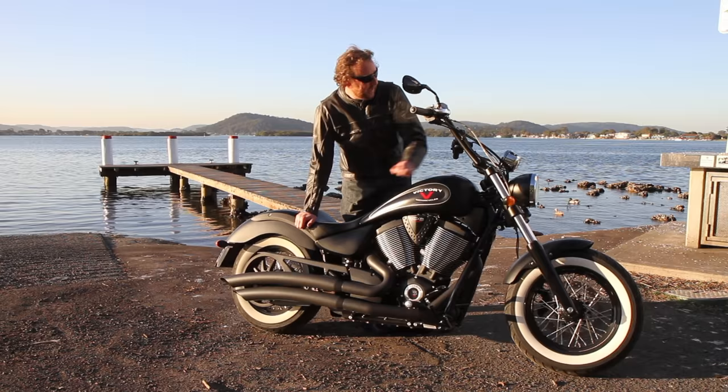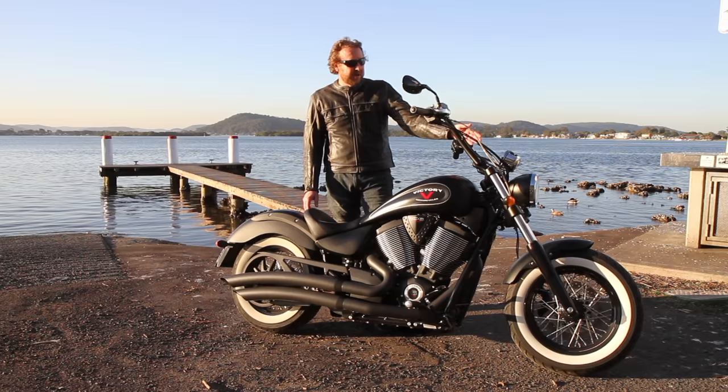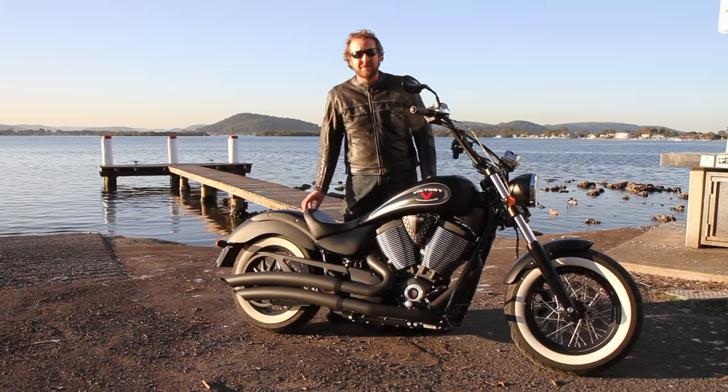Overall, you really do get a lot for your money. There's a basic dash — no traction control of course — with a nice white background and chrome surround, and lots of chrome highlights all over the bike. So what's the bike like to ride?